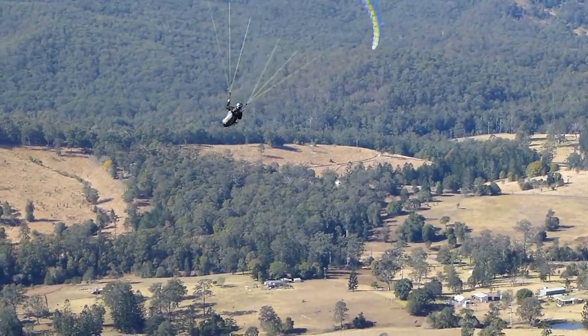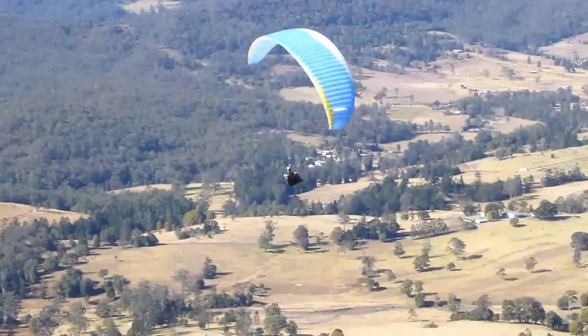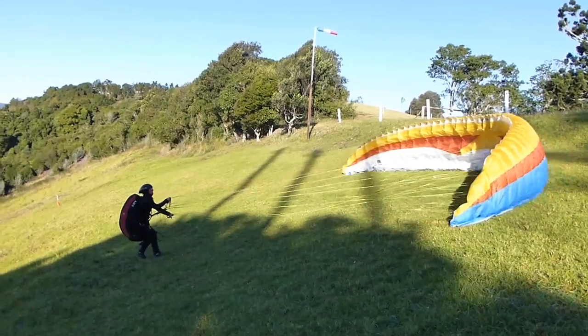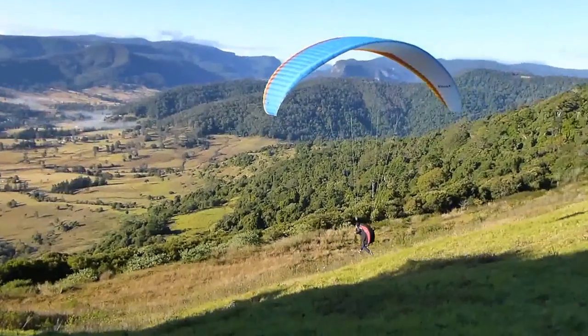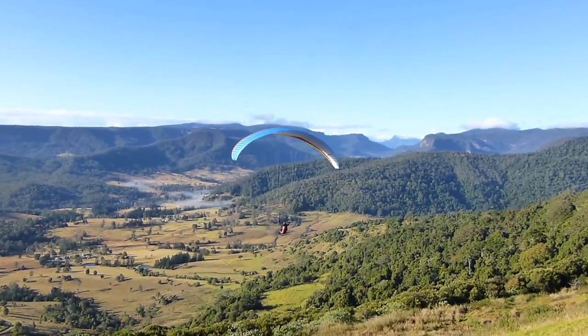Beechmont is very well known for the longest world record set by Johnny Duran — taking off from point A and landing at point B in a straight line. Because most of the other records are set by dragon flyers or trikes, this is the longest distance set by foot launch. The take-off is very easy and it can handle a lot of wind, while Tambourine can't handle too much wind. Beechmont is also a nice afternoon soaring site, so you can go there when the sea breeze comes in and stay up for hours and cruise around with your mates in Topland.